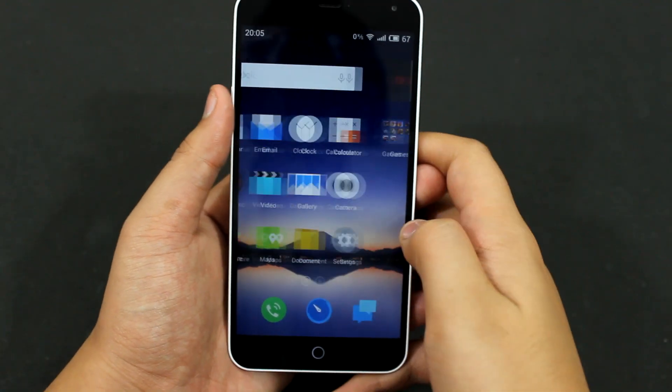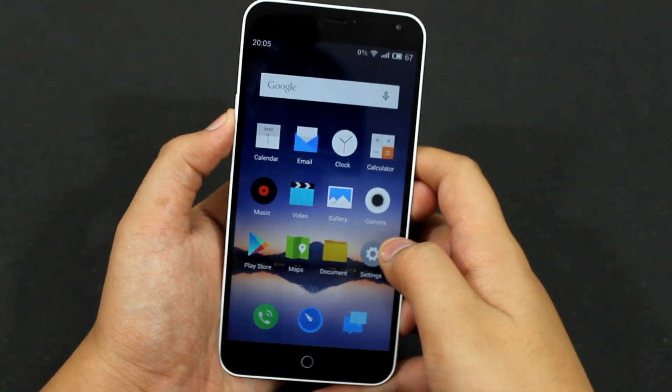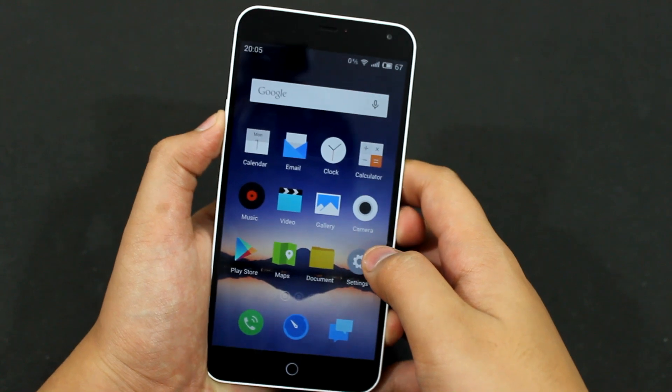Hey guys, in this video I will be showing you how you can root your Meizu M1 Note. It's very simple to root your Meizu device.